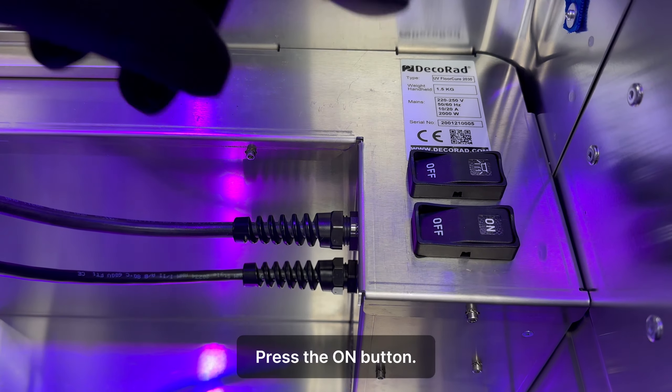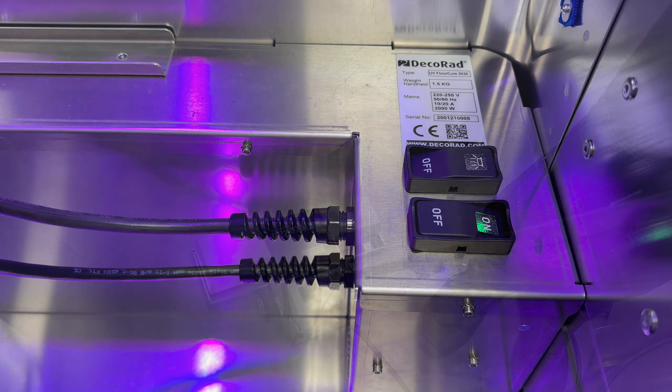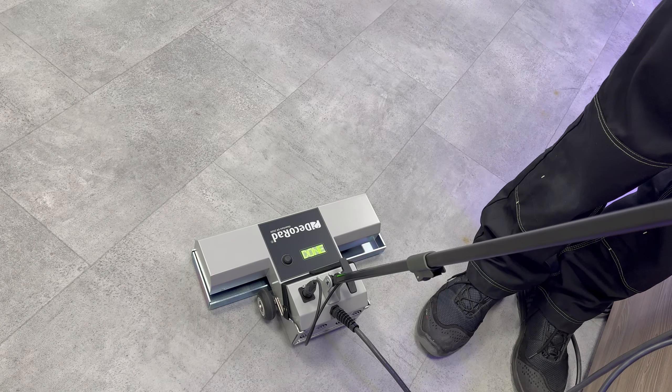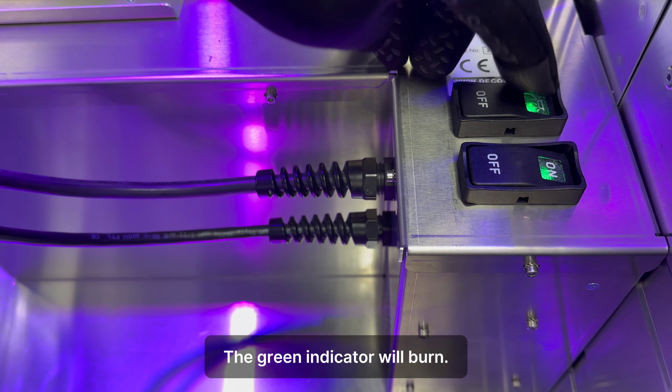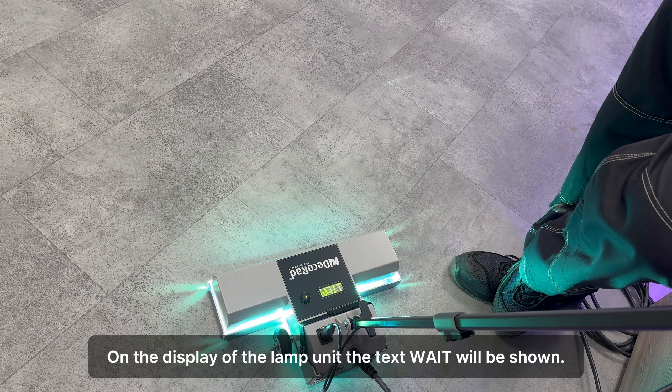The UV Floor Cure 2030 is a floor curing machine and handheld curing machine in one — one box, lightweight at 17 kilograms, to be operated and transported by one person. Before operating the UV Floor Cure 2030, read the instruction manual.